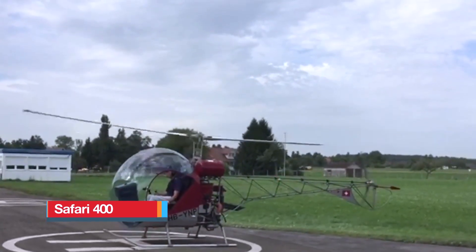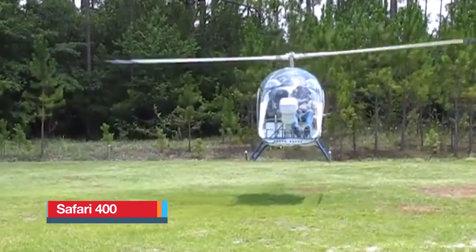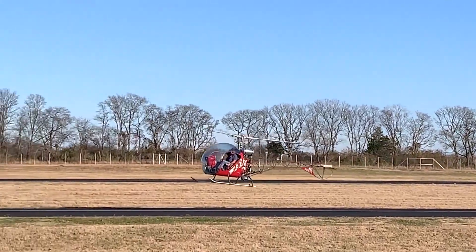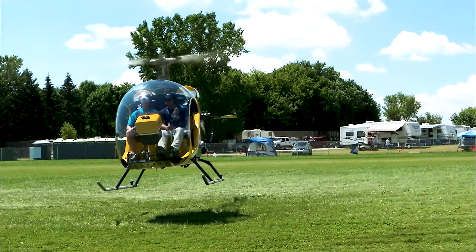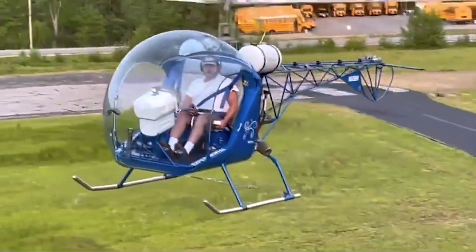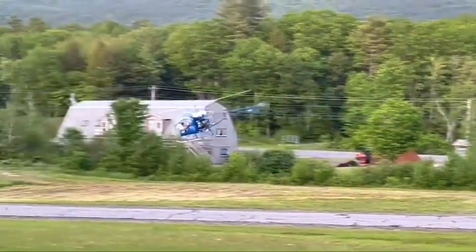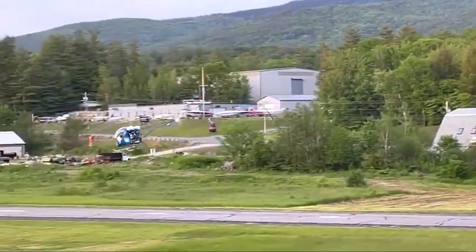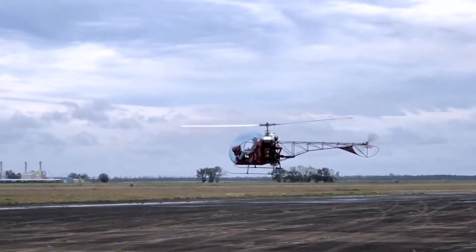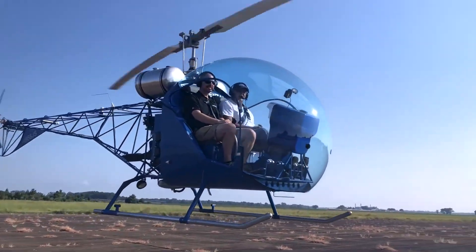Safari 400. The Safari 400 brings the dream of building and flying your own helicopter within reach. This two-seat experimental kit isn't just a box of parts — it's a nearly complete aircraft waiting for its builder's touch. Delivered with a powder-coated frame, bubble canopy, Lycoming O-360 engine at 180 horsepower, full wiring, composite main rotor blades, titanium tail blades, transmission, fuel tanks, electrics, seats and skid gear.